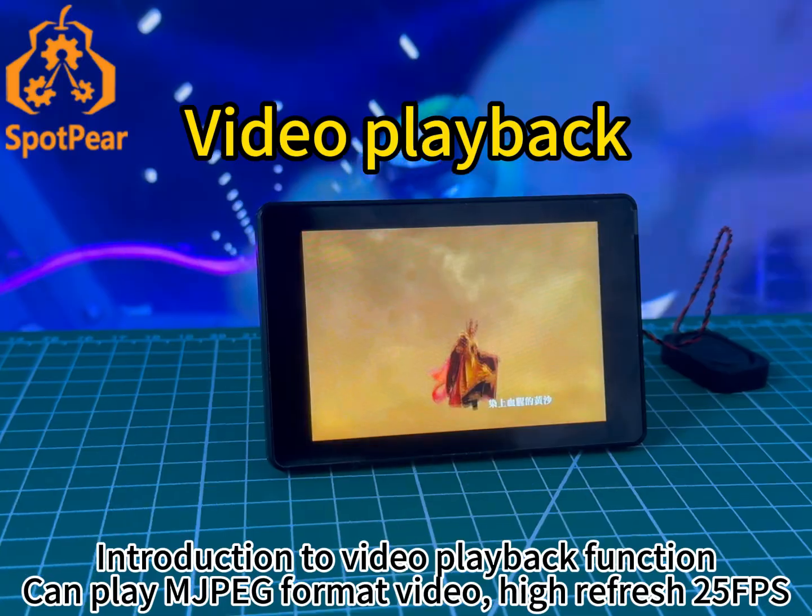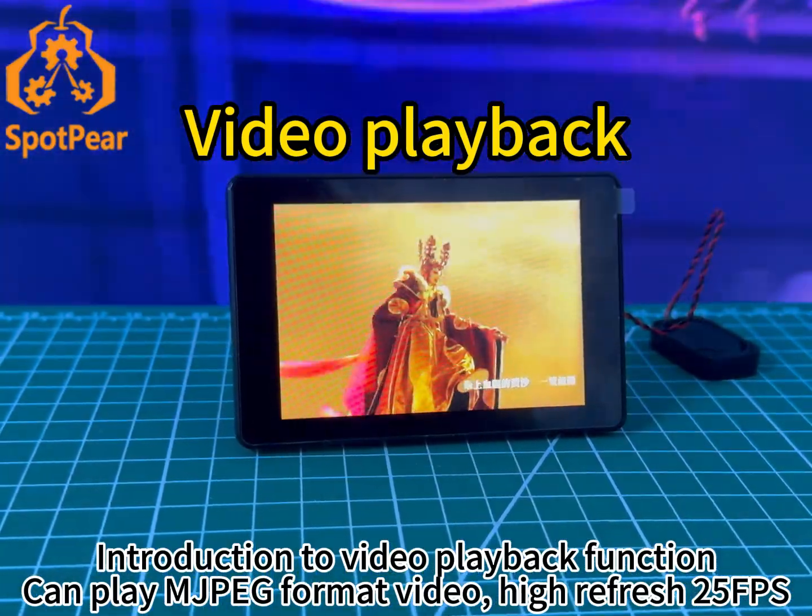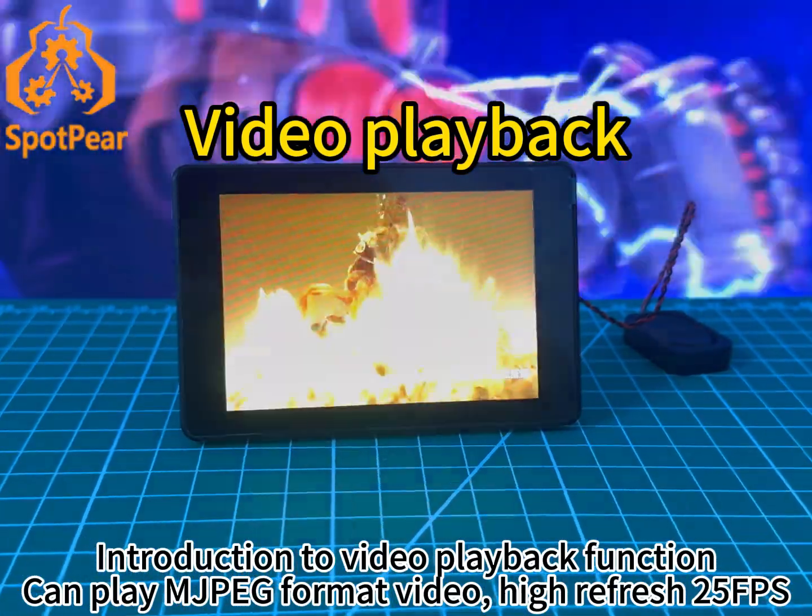Video playback function: can play MJPEG format video, with high-refresh up to 5fps.